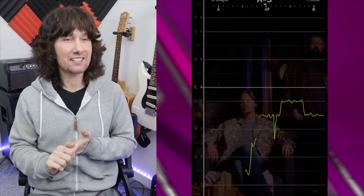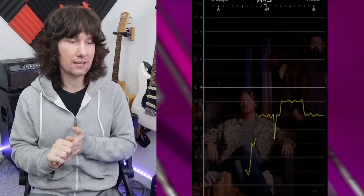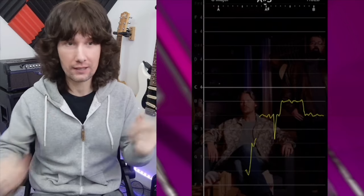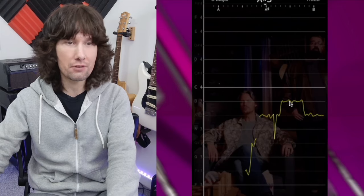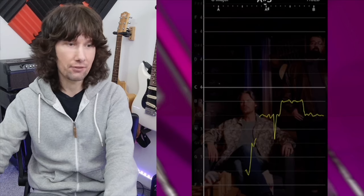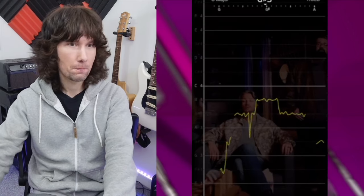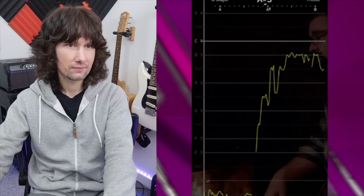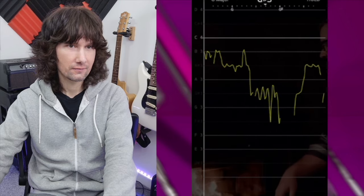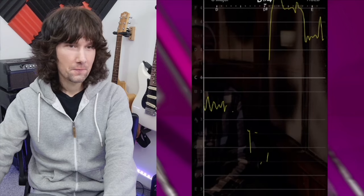Yes, it's pitch corrected straight away. There's a link in the description if you want to listen to this song or the live version we'll look at in a second. Straight away, we are stuck on the A-sharp 3 and then the B-3 — so heavily pitch corrected, and we're only three or four notes in.